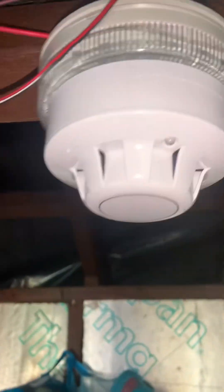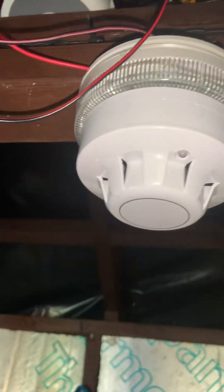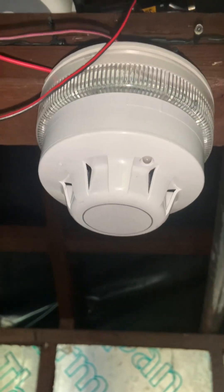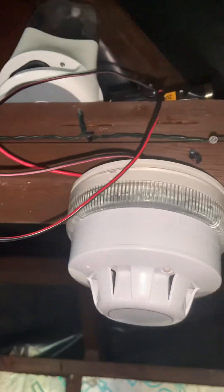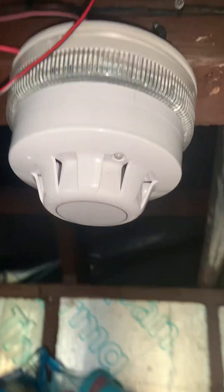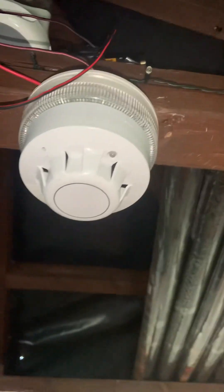This sounder beacon base was supposed to be Apollo but it's actually a Fullion, so it does the same settings but it doesn't have the Apollo evacuation tone, unfortunately. I've had to connect it to some batteries up there, that's why I've got that setup. I don't think I've wired this detector in, but apart from that the system's installed.